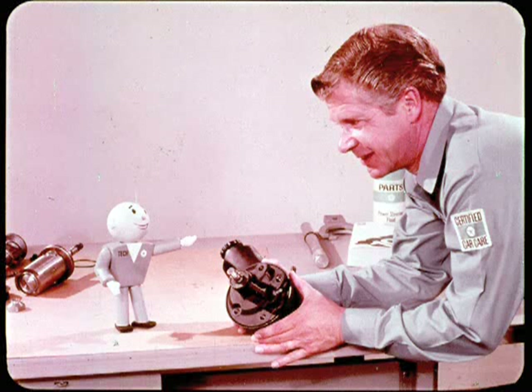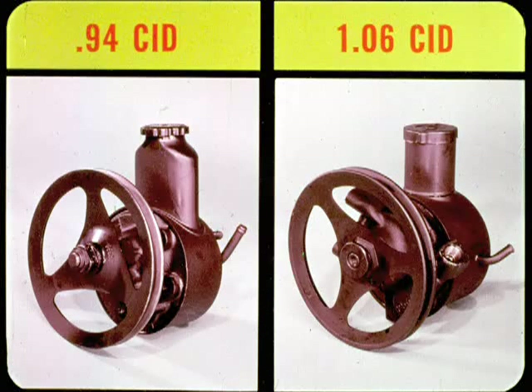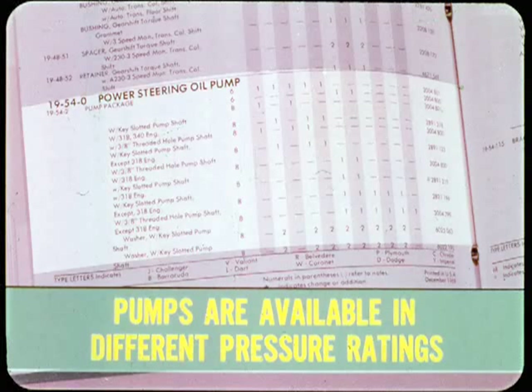Now it's time to talk about power steering pumps. Our present power steering systems may have a pump with a 0.94 or a 1.06 cubic inch displacement, depending on the car model. These pumps are designed to meet the flow and pressure needs of specific applications and are not interchangeable.